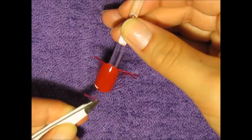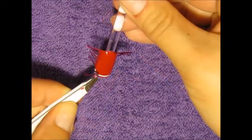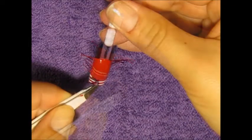Then start taking off the tape, and you're going to want to do this right away because if it dries it could ruin your design.